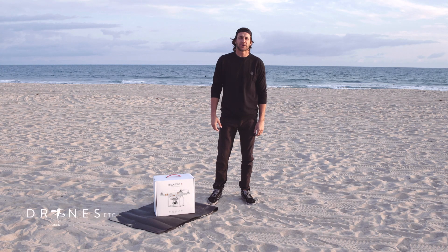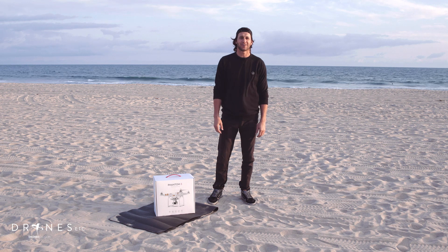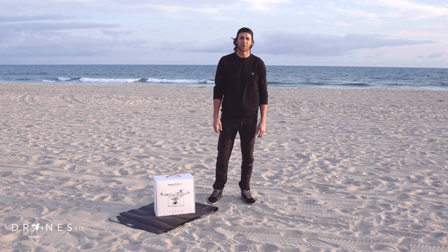Hey guys, Jason here with Jones Etc. I'm here with the Phantom 3 in Newport Beach. We're gonna test it out, see how it does at sunset with about 15 mile per hour winds.